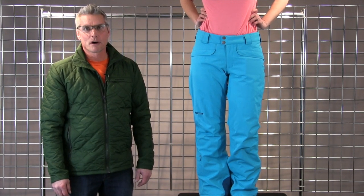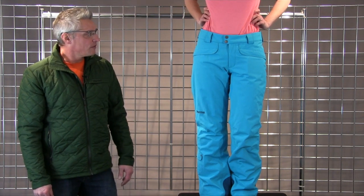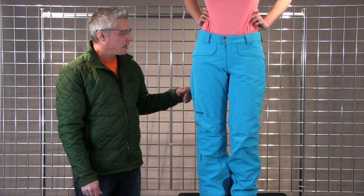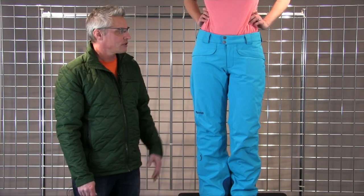Welcome to winterwomen.com. I'm Mark with Marmot. We're here to talk about the Skyline Insulator Pant for Women. This is a fully waterproof breathable pant utilizing Marmot's membrane, which is a laminate fabric, which is fully taped. It's also lightly insulated with 40 grams of insulation.